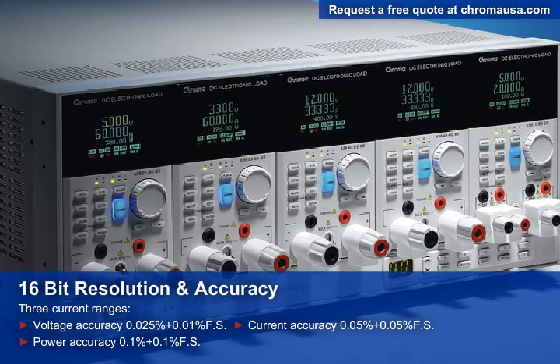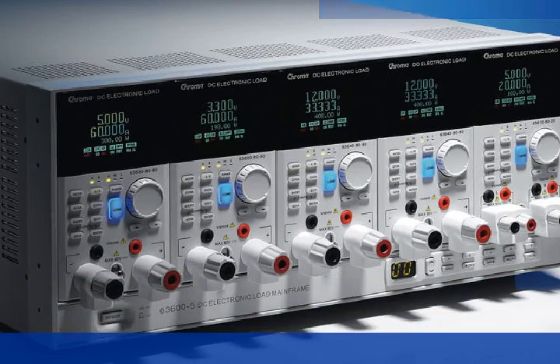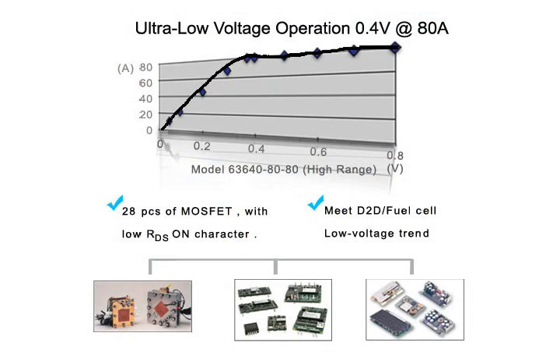Precision like this is ideal for testing power efficiencies and other critical parameters of the device you're testing. The 63600 can draw its rated current under very low voltage. This unique feature guarantees the best loading performance for modern, low voltage, high current, point-of-load converters, and also allows for IR voltage drops and output cables.